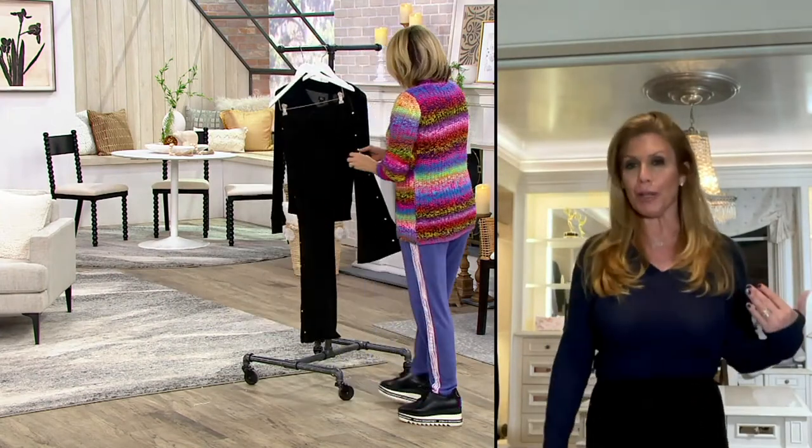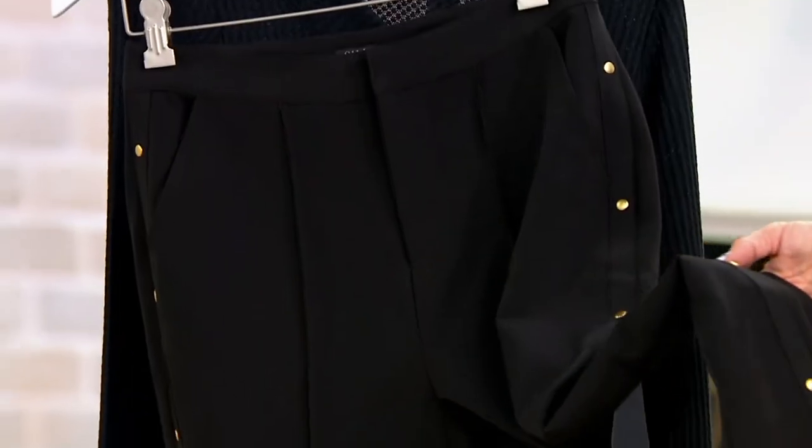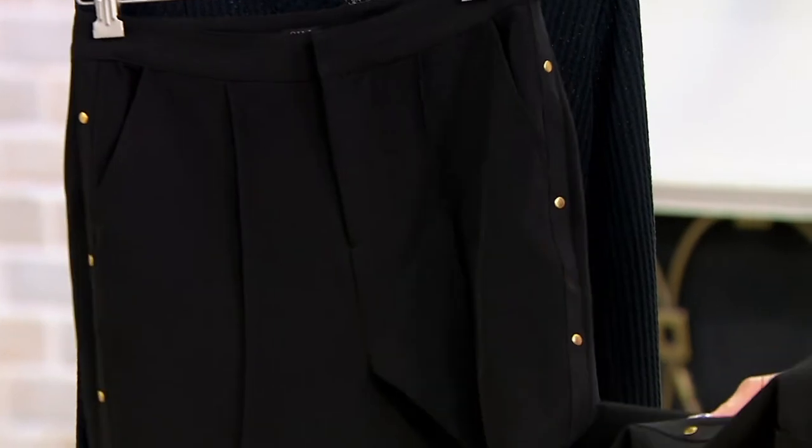I think it's 10 studs down each side and they're machine washable — you can throw them in the wash. The studs — not snaps, they're studs — so no, they don't undo. They're just decorative studs.